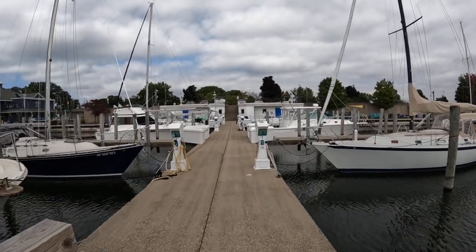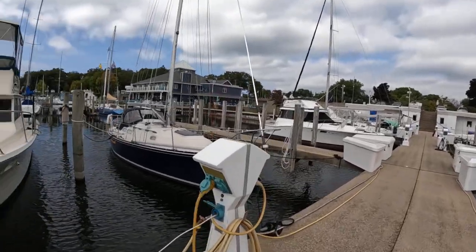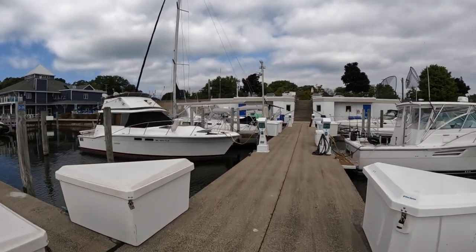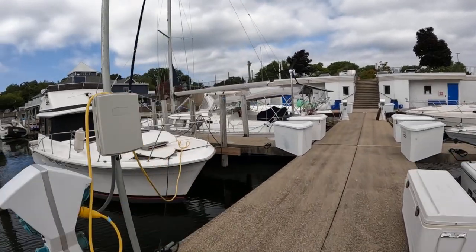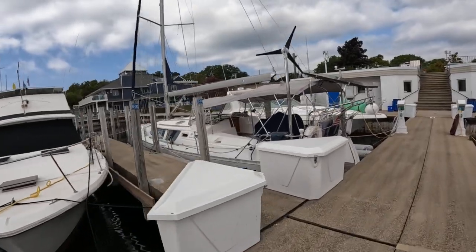Sailing takes many forms - look at all the variations in style of the boats. This one is very comfortable, it's got lots of room. Think about how big that main saloon is with those big windows.